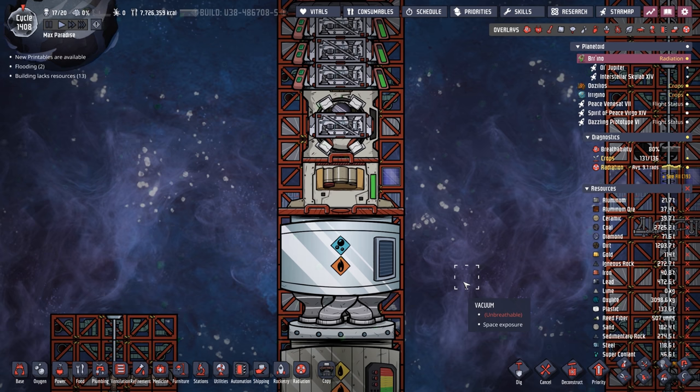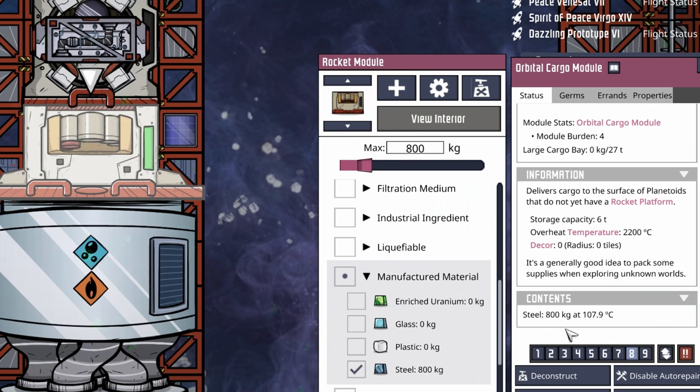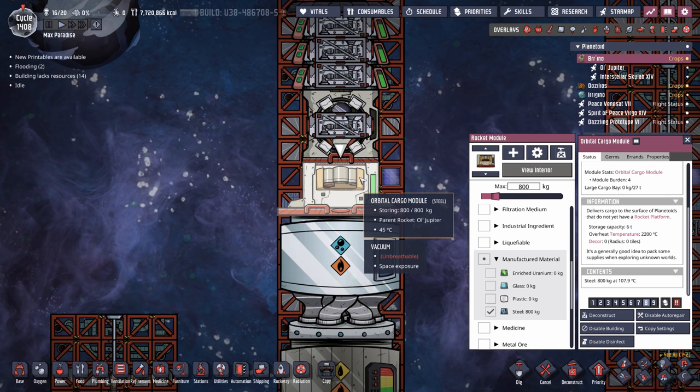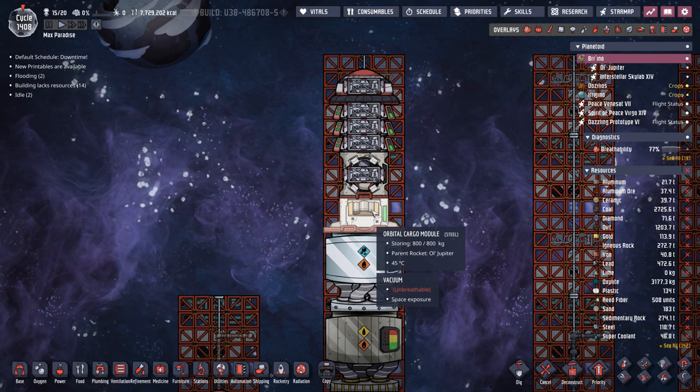Here's the other configuration: the orbital cargo module, loaded up with 800 kilos of steel. It does not require a cargo port loader — you select what you want and the dupes will come deliver it. In future episodes, I think we're going to try colonizing a planet using the orbital cargo module, just to try something new.